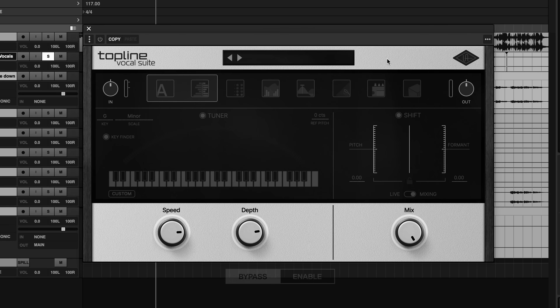So let's dig into how to make the most of Topline Vocal Suite across a number of vocals from different genres. First, let's get a taste of Topline Vocal Suite across a couple of those genres.